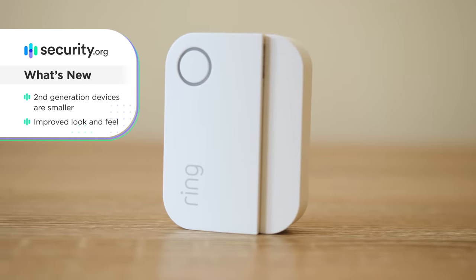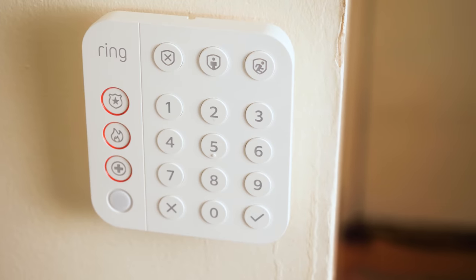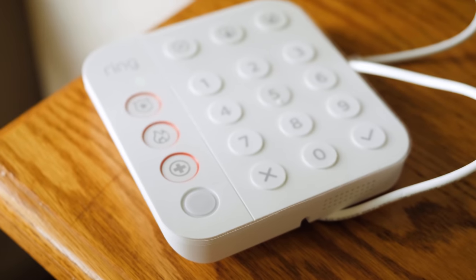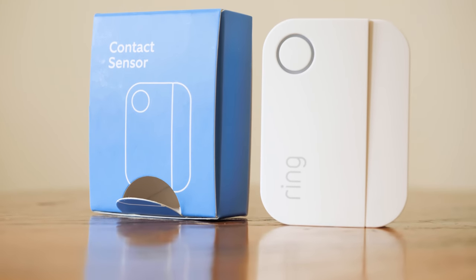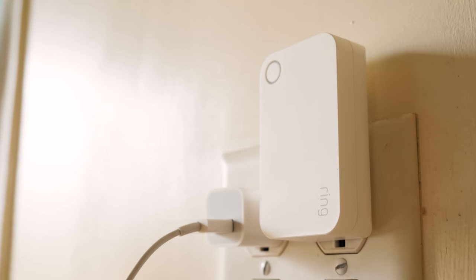Let's kick off today's look at the Ring Alarm second generation by going over what's new. The base station is mostly the same, but the other devices are generally smaller and have an improved look and feel. The keypad is definitely smaller than the previous generation, and it has three separate buttons for a direct connection to the authorities — police, fire, and medical. Hold one for three seconds and it will send the proper authorities to the address you have on file with Ring. The motion sensor now has a button and indicator light, a slimmer profile, easy setup, and pet-ignore functionality. The contact sensors also come with an indicator light powered by two coin cell batteries, and the range extender has a slimmer profile and an indicator light as well.